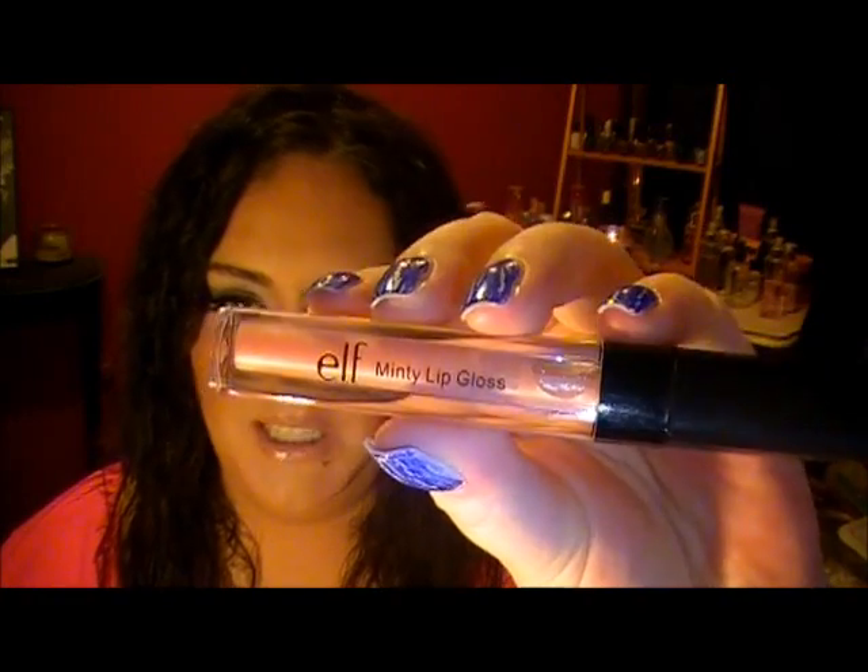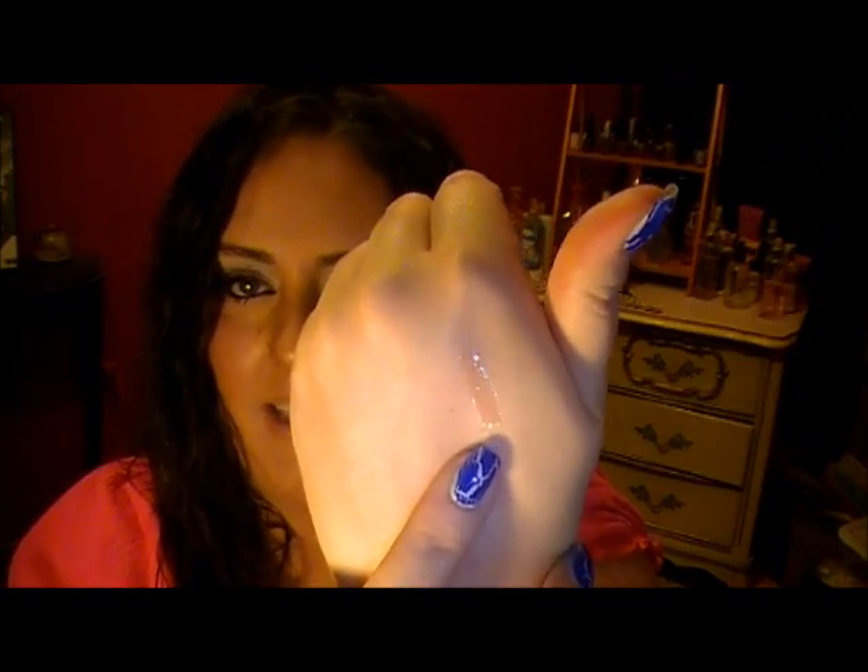My next favorite is this by e.l.f., the Minty Lip Gloss. If you've watched my videos for a while, you know that I love anything minty on my lips — to me that's just like heaven. This one is in Nashville, and it's just like their nude color, and it feels so amazing when you put it on. It really doesn't have any pigmentation at all — it just looks clear. I've been loving it and I just ordered more because they had a 50% off sale.